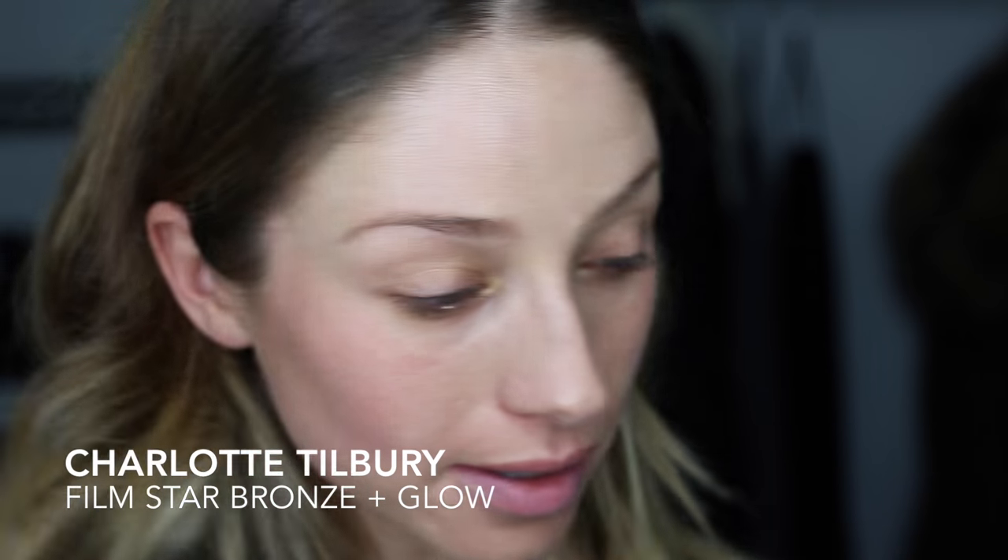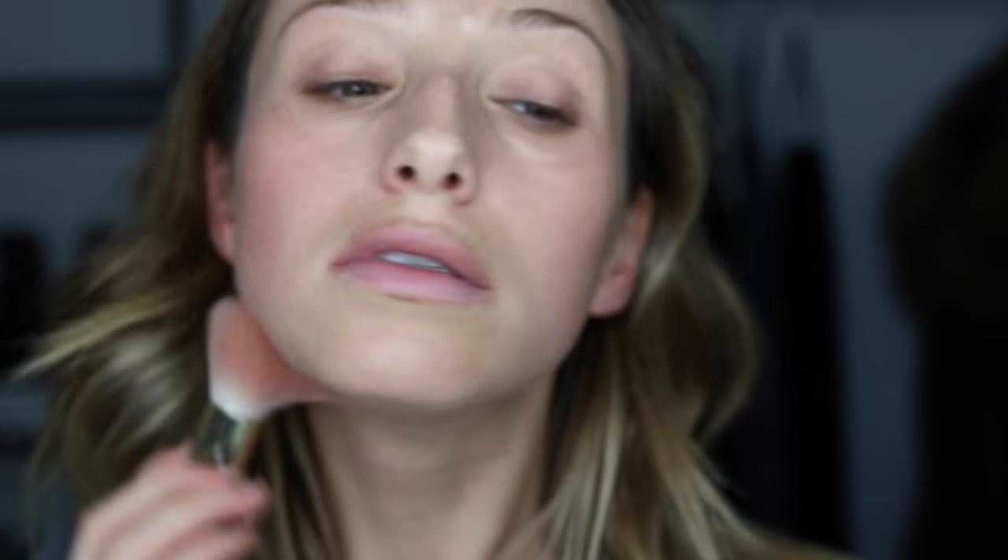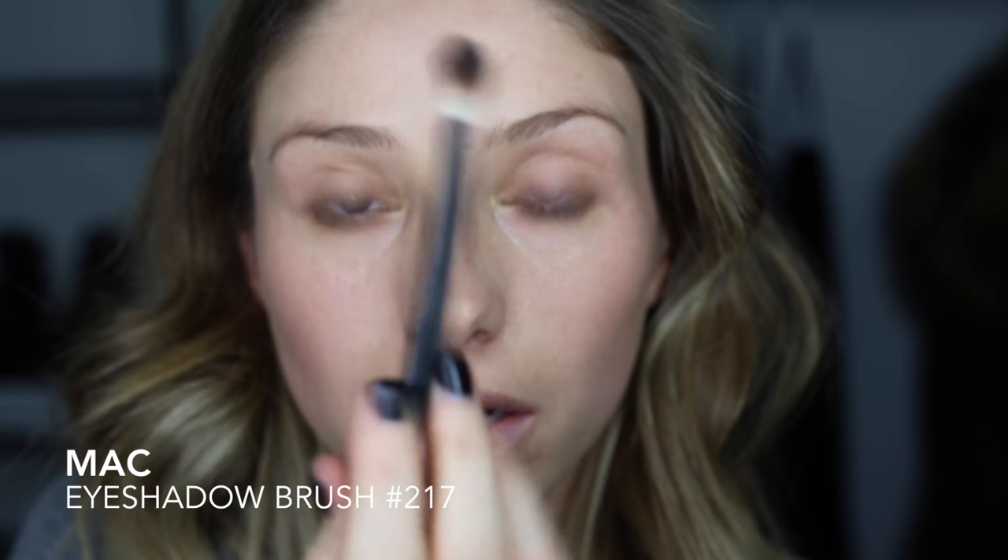I'm going to use my Charlotte Tilbury bronzer just with a big fluffy brush and put that along my cheekbones, right into the ear, and along my forehead as well, the jawline, and neck, and a little bit on the nose. I don't wear eyeshadow during the day — I just use a little bit of bronzer on a fluffy eyeshadow brush to warm up the socket.